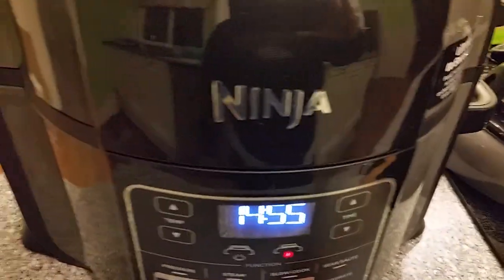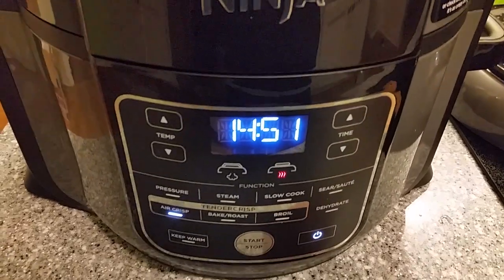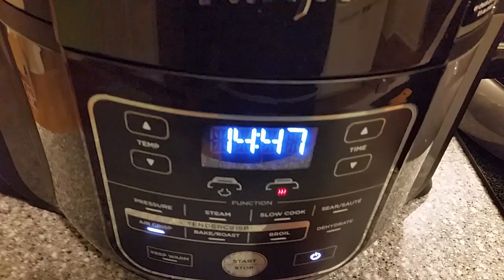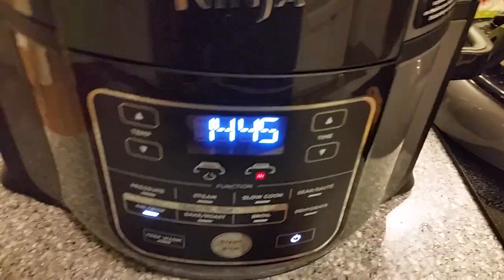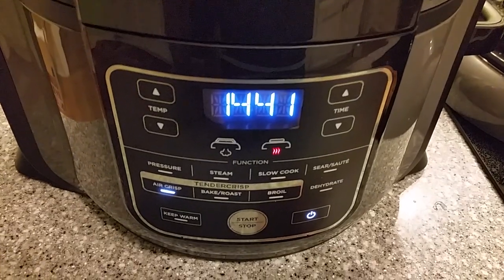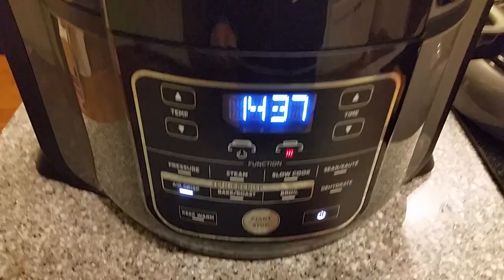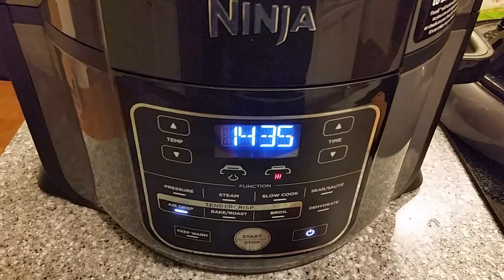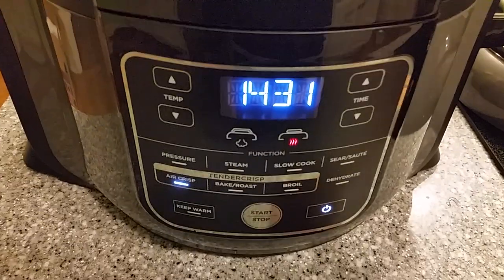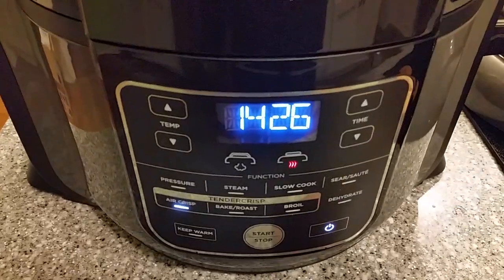You can see why we put it in the crisper basket now — it'd be very hard to pull out and add to the basket later. If you're going to do one of these, I'd probably stick to the three and a half to four pound range. A smaller chicken is better for the six and a half quart. The eight quart versions are out but not yet available to general consumers — they will be soon.